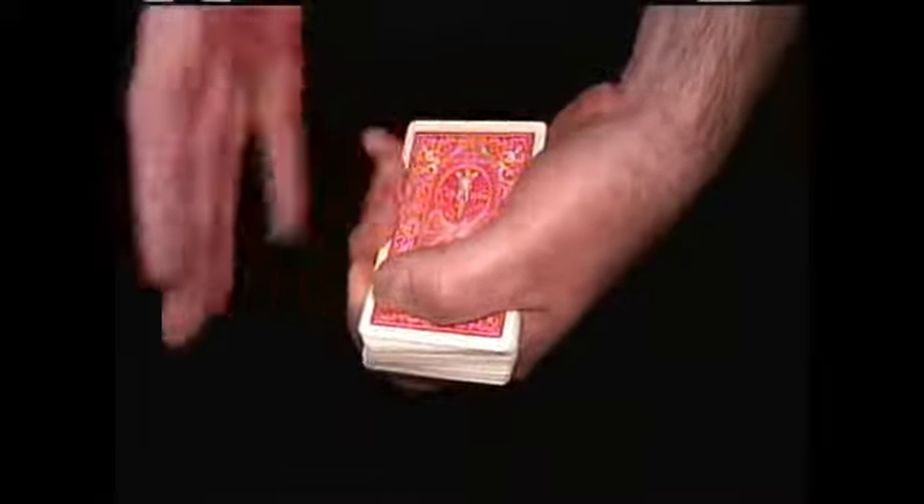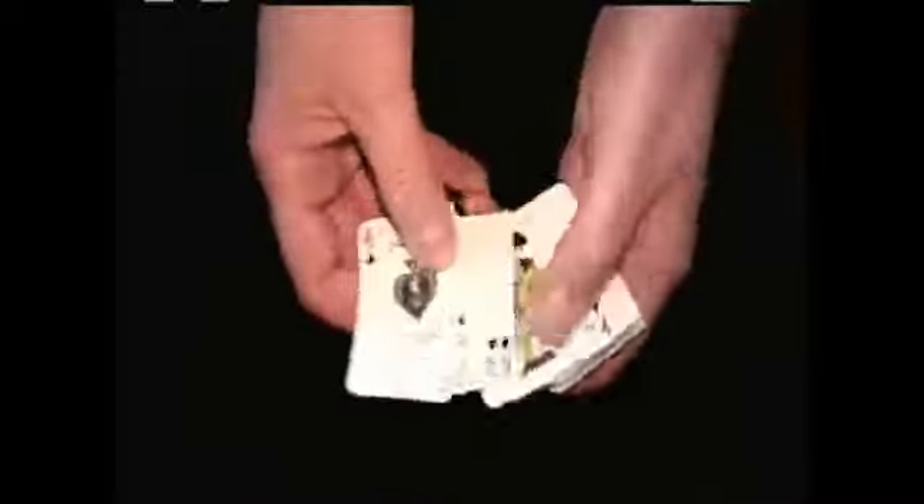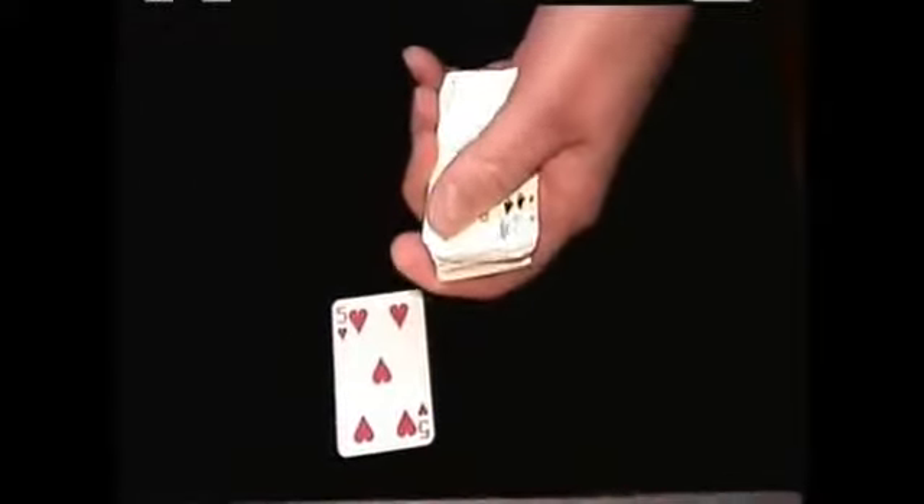A regular deck of cards — you show your hand completely empty. Watch this, and it changes to a mini deck of cards, which you can have a card selected and do another trick with.